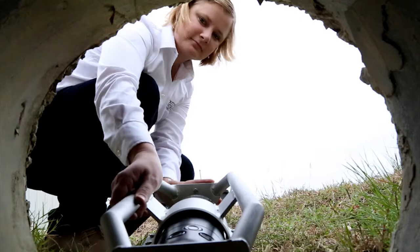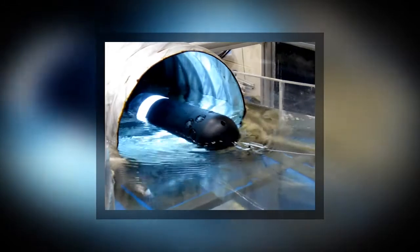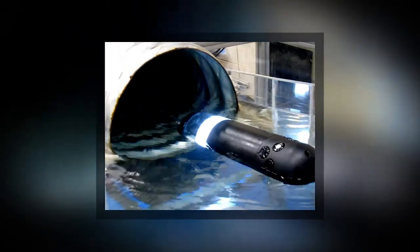Our system integrates off-the-shelf ultrasonic components to map the conduit with a 360-degree camera, allowing precise imaging of the internal geometries.